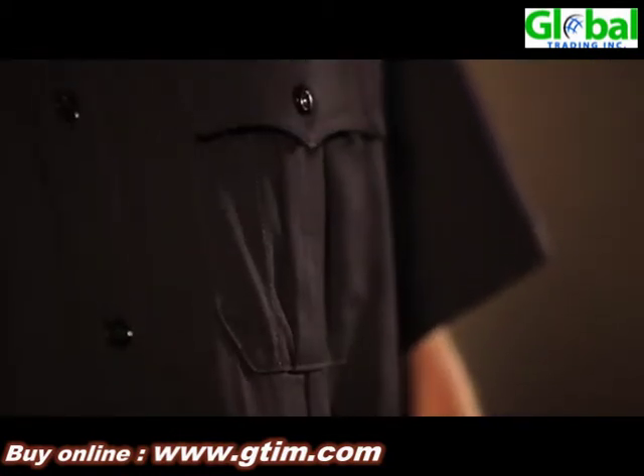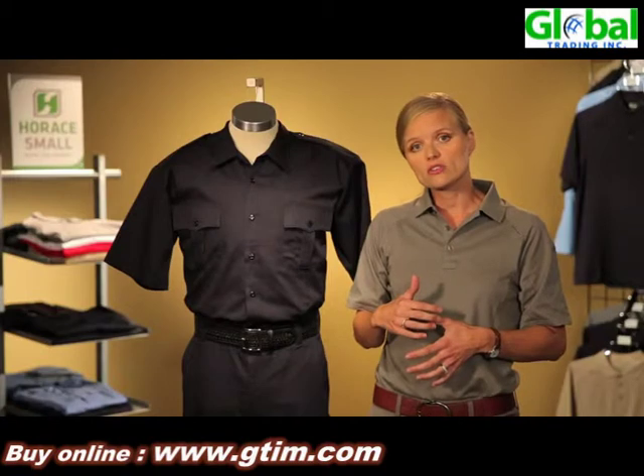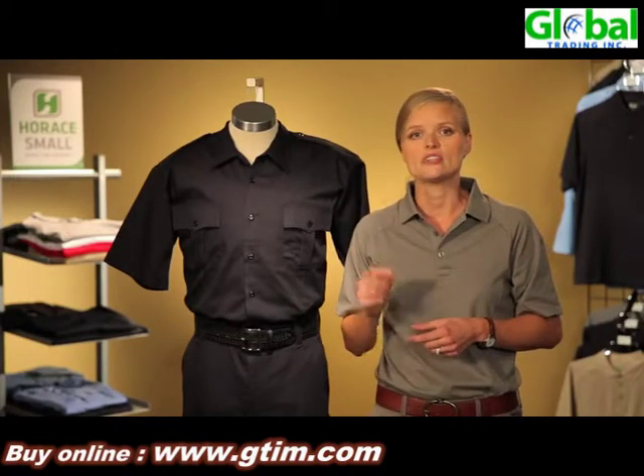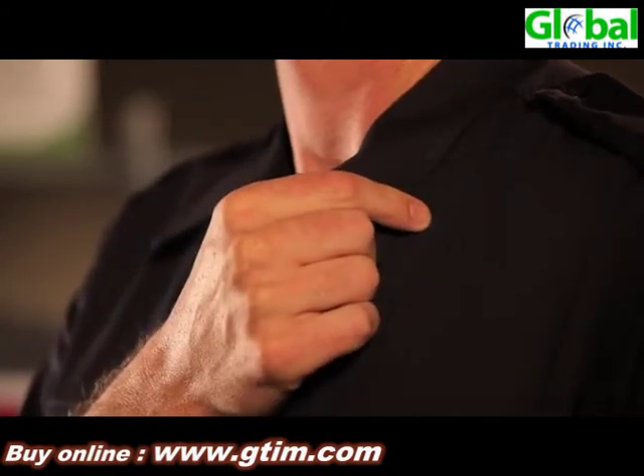Our six ounce shirt has a pleated pocket, scalloped flap, and epaulets, with military creases — really traditional, really professional. We also utilize woven inner linings, and in our inner linings we stitch our collar stay to our collar so that you look crisp and professional wash after wash.